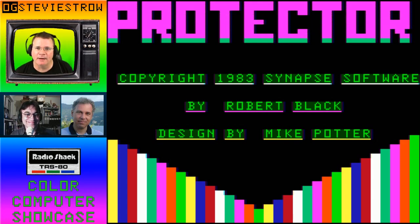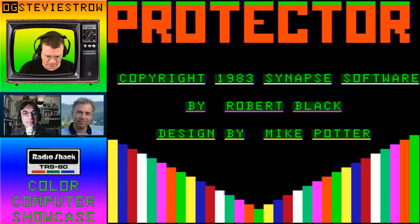The game we're looking at now is Protector, another semi-graphics game, another somewhat inspired Defender clone.